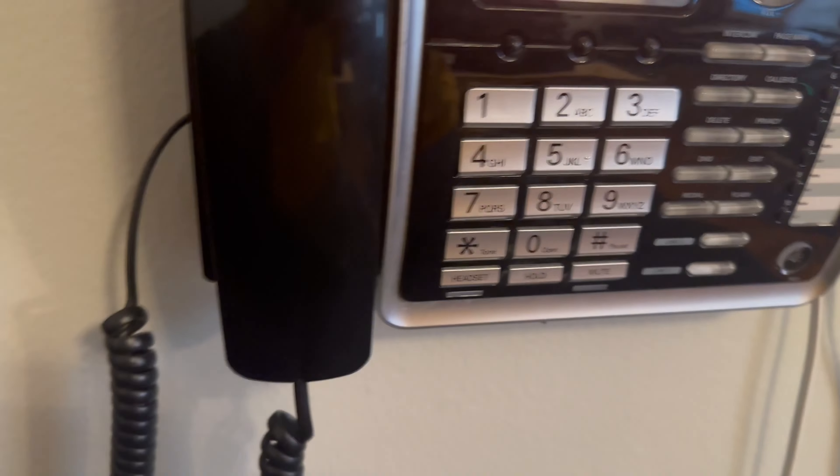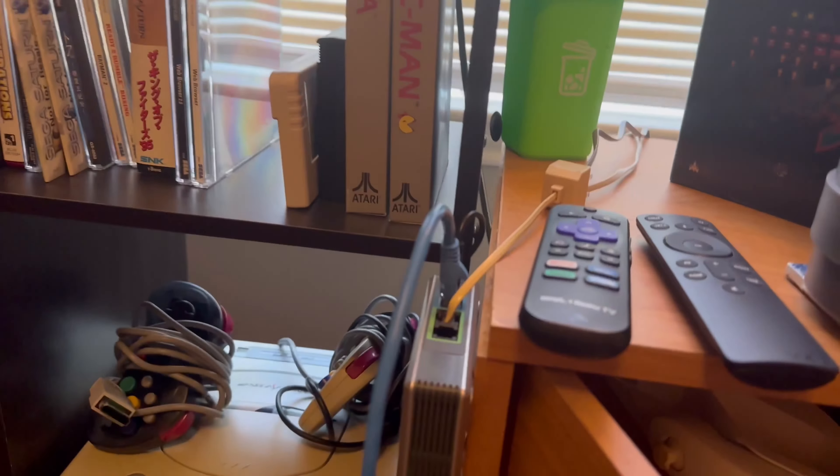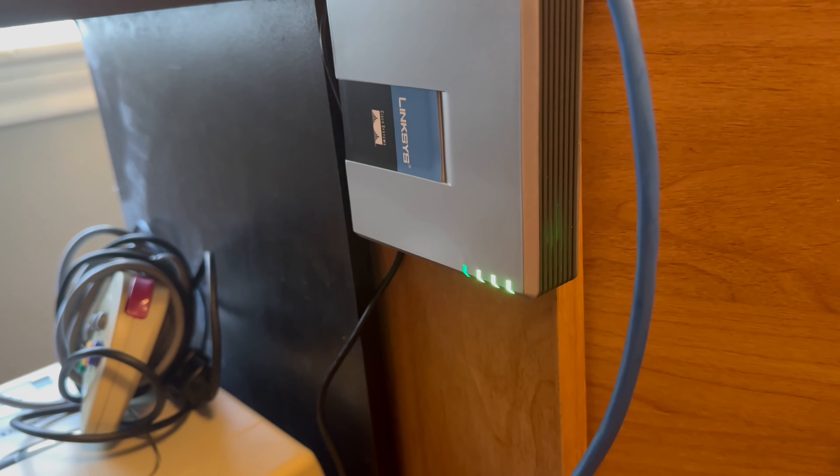So we're going to surf the web on dial-up, but through this VoIP machine today. And we're just going to play around with that and see how it works.